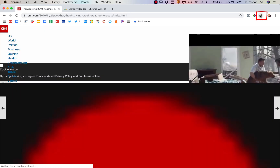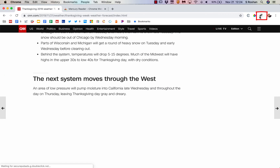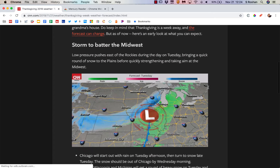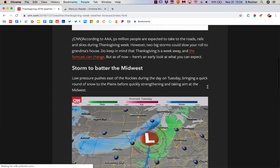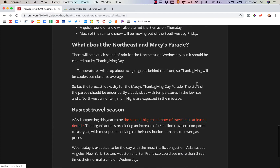I can toggle it on and off. So I can read the article with all the advertisements and everything going on, and if I click on the extension, it cleans it up. Looking through the article, you can see all the advertisements are gone, but the links are still active — I can still click on them. I can still see the graphics and all of that.